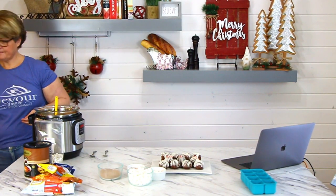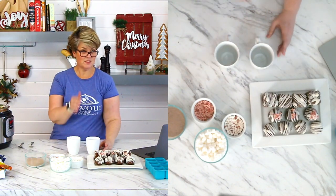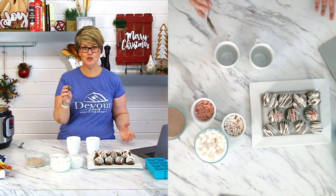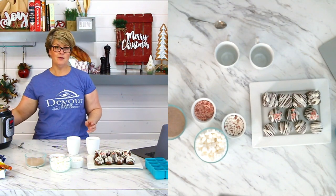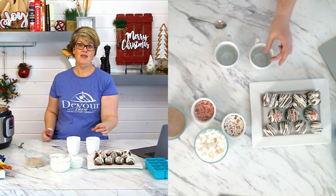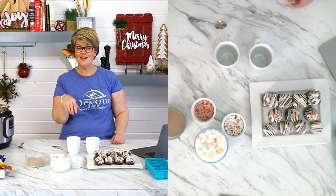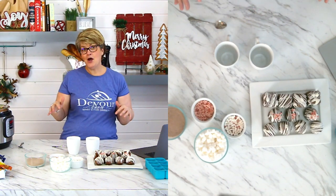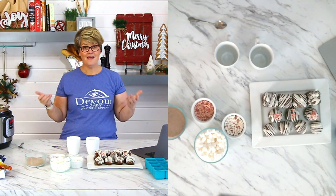I'm going to show you guys how to do this. You're going to drop your cocoa bomb in the bottom of your cup first — don't drop it and crack it. If you want, put a little bit of the milk in the bottom first, then put your hot cocoa bomb in, then pour the milk on top. I like to pour the milk kind of slowly so I can see the bomb breaking open — the hot cocoa mix rises to the top with all the treats inside before I give it a good stir.